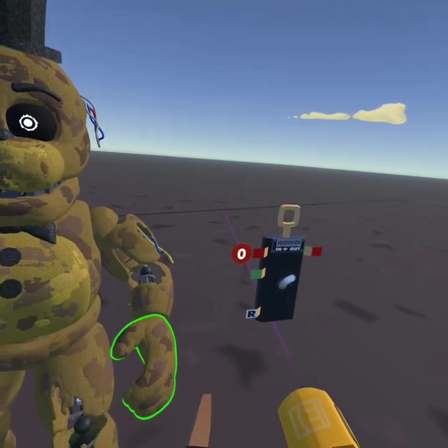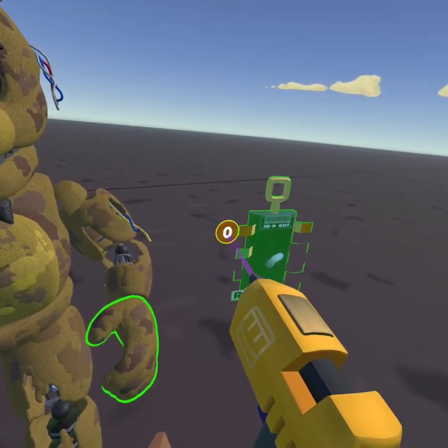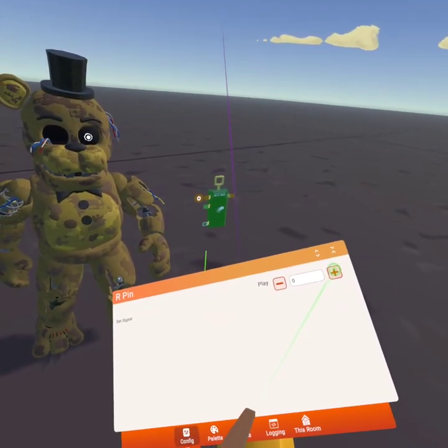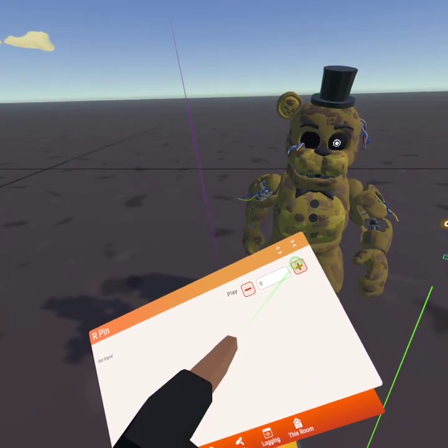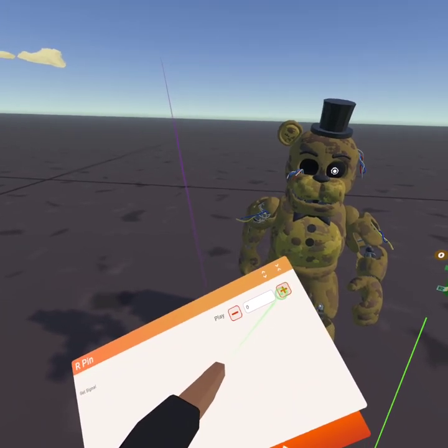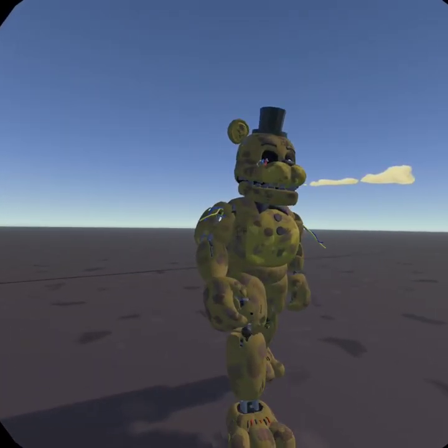Pay attention to this right here — this is the most important part. This is the play button. What you would mostly do is just press the plus button once, and there's your walk animation.